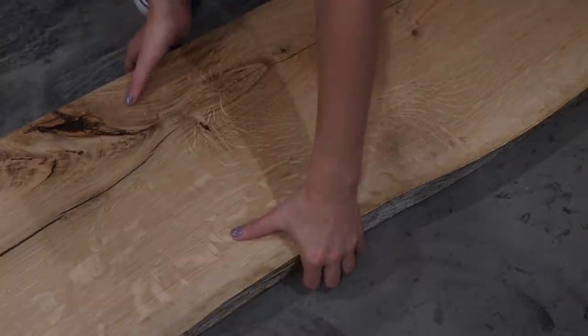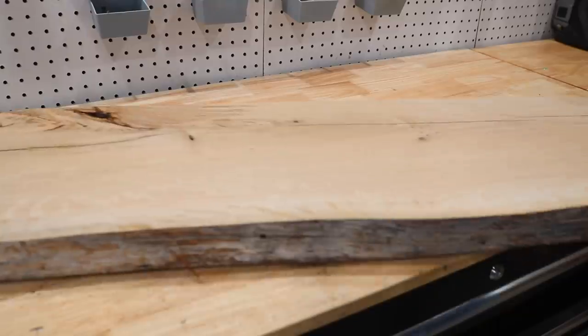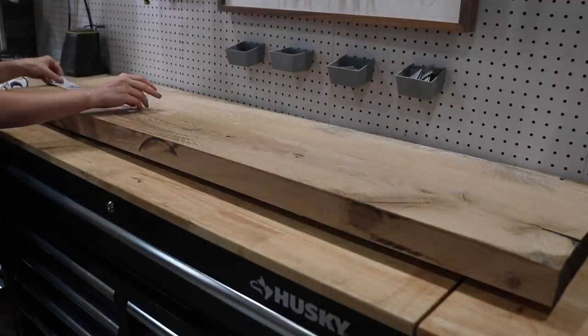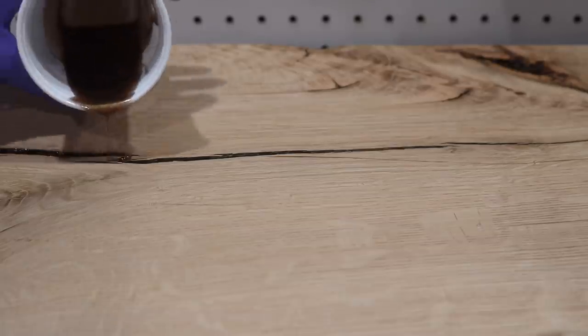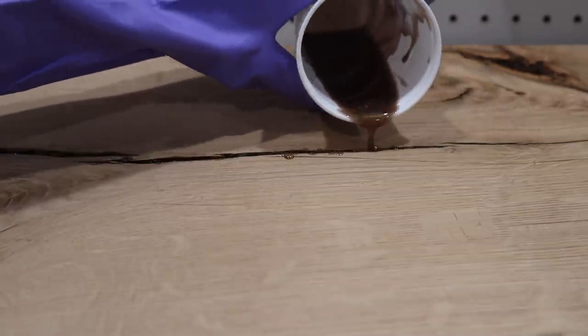Once I was done flattening the slab, I had to stabilize it. There were some giant cracks and voids that were causing it to be a little wobbly or unstable. So I taped up the bottom of the slab and any voids that went through the entire piece, then spent a couple of days pouring epoxy resin into the voids using a chosen color pigment to make it look like a natural part of the wood.